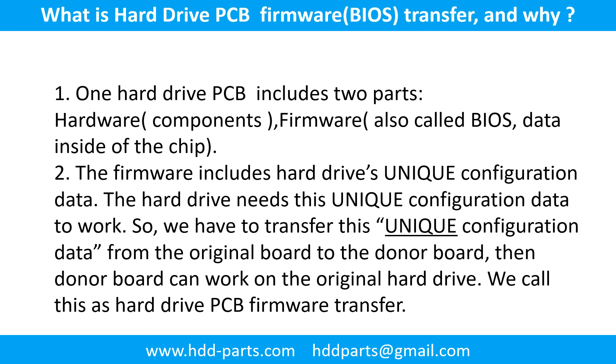One hard drive printed circuit board includes two parts: hardware and firmware. Hardware means the components and the printed circuit board. Firmware, also called BIOS, is the data inside of the chip. The firmware includes the hard drive's unique configuration data. The hard drive needs this unique configuration data to work. So we have to transfer this unique configuration data from the original board to the donor board. Then the donor board can work on the original hard drive. We call this the hard drive printed circuit board firmware transfer.